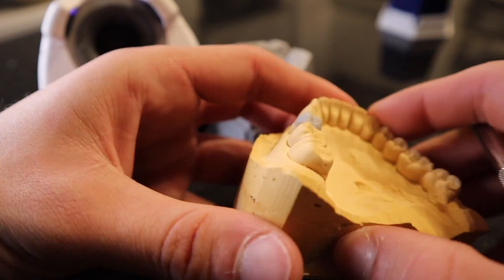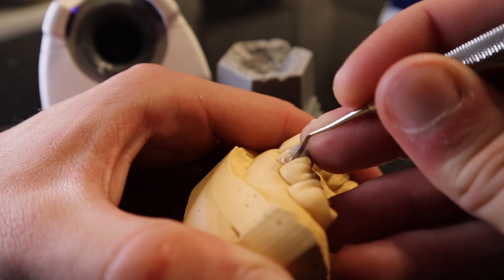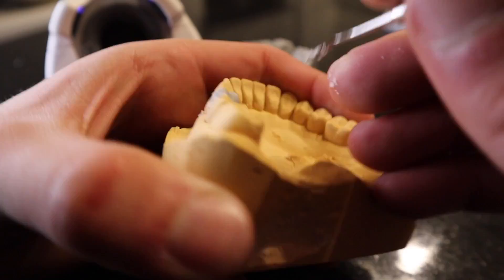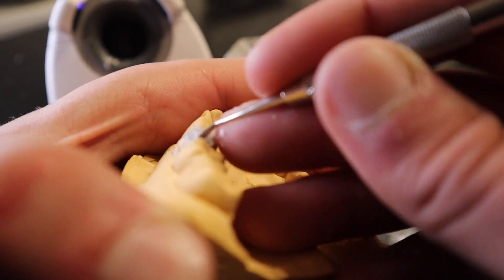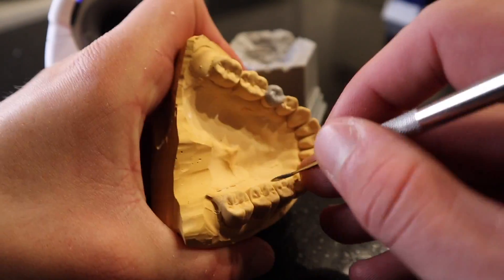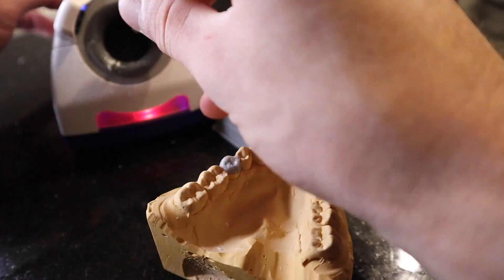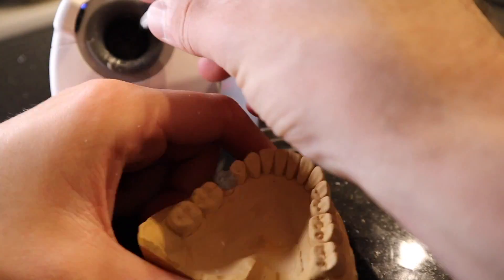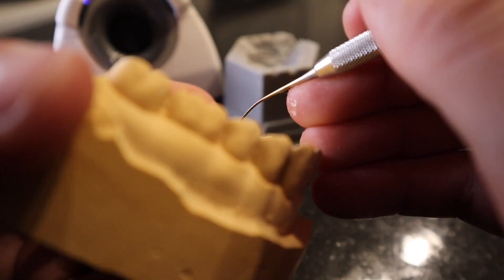After you add all the wax strategically, it's time to get carving. I almost exclusively use the PKT number four — I like the curved end, as it allows me to adapt it nicely to the tooth and get the correct angles. Sometimes you might have to go back and add a little more wax, and that's where the PKT number two is really helpful for adding wax more strategically.